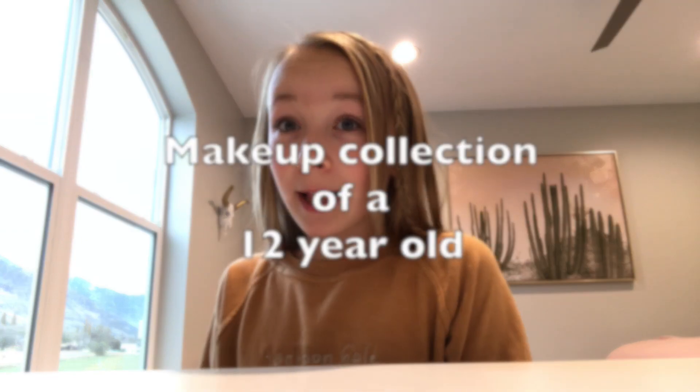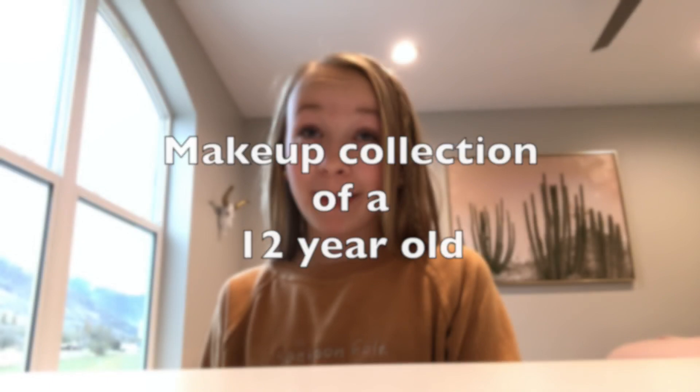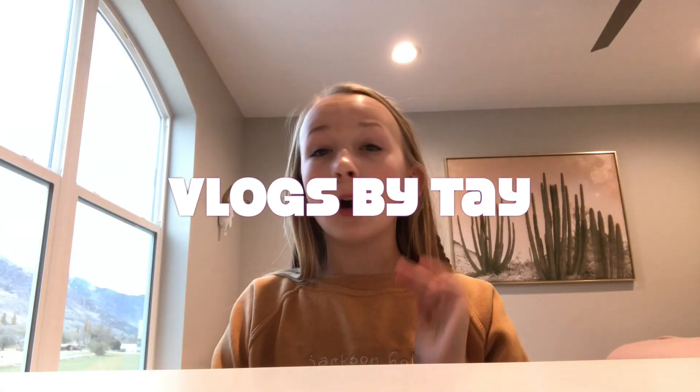Hey guys, welcome back to my channel! In today's video I'm going to be doing a makeup collection. In a separate video I'm going to be doing a skincare collection. Before we get started, please make sure you give this video a big thumbs up and subscribe down below for more videos. Make sure to go over to my blog channel, Vlogs by Jay, and check out my little night routine slash dollar tree home vlog. Without further ado, let's get started.